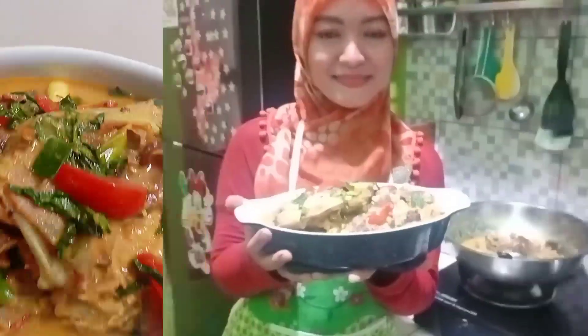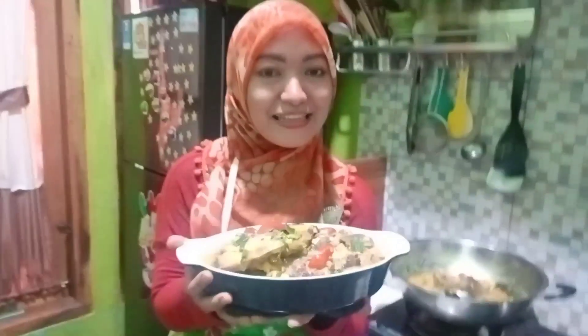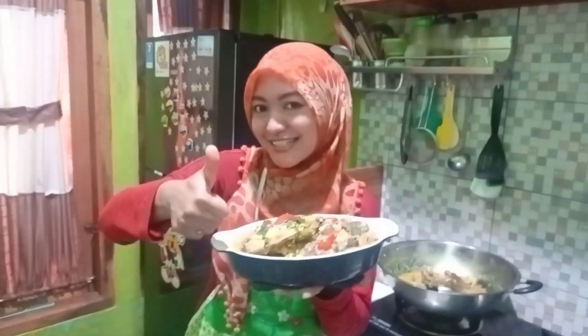Ini dia teman-teman semua, olahan kepala ikan kakap. Alah jambut kramas, siap ditantap. Rasanya endulis banget, jangan lupa selalu bahaya dan tetap tersenyum.